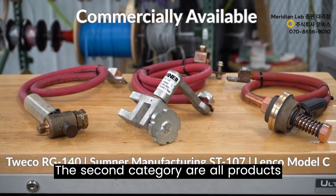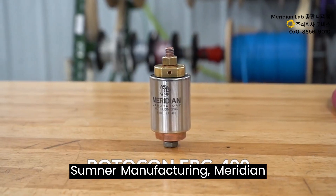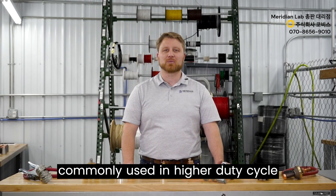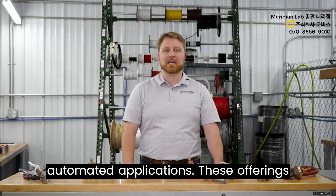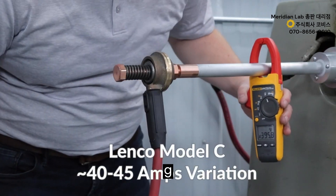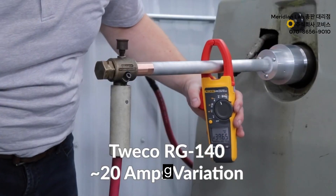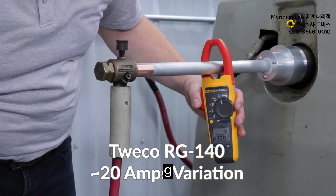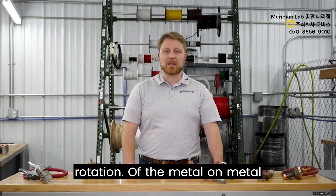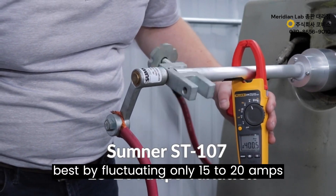The second category is commercially available products from companies such as Tweco, Lenko, Sumner Manufacturing, Meridian Laboratory, and others, more commonly used in higher duty cycle production and semi- or fully automated applications, ranging in price from $150 to around $550. The Lenko showed the widest current fluctuation at around 40 to 45 amps while rotating. The Twiko RG140, ranging between $300 and $400, fluctuates by almost 20 amps. Of the metal-on-metal contact style rotary grounds, the Sumner ST107 performed the best, fluctuating only 15 to 20 amps during rotation.